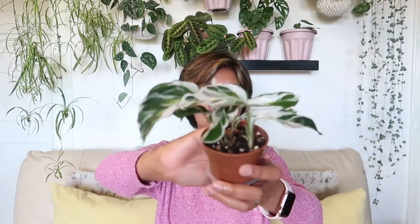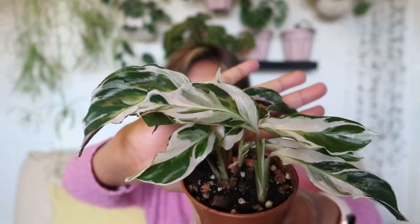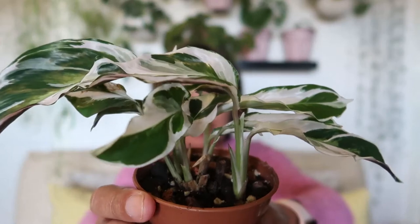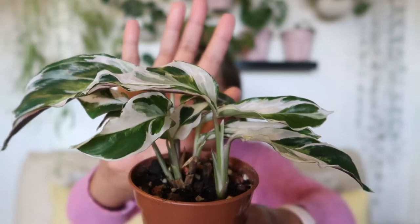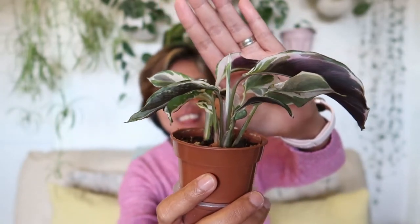So I cut it back instead to try to regrow it, like I did with my Calathea albertii — I'll leave the link in the description if you haven't seen it yet. And voila — she is thriving! It didn't take long until it produced new shoots. Super pretty, look at it guys. There are new leaves there — can you see? And there's another one here. Super pretty, love it.